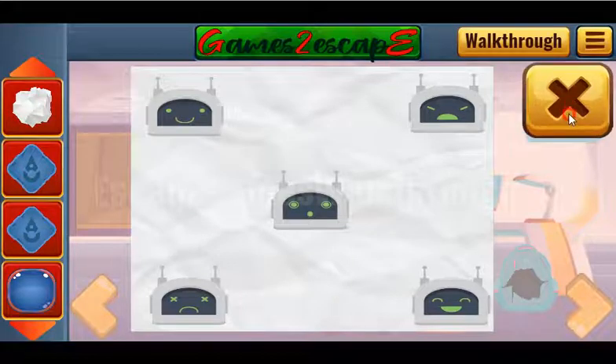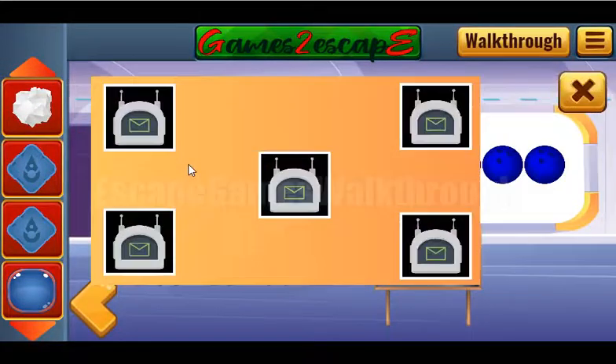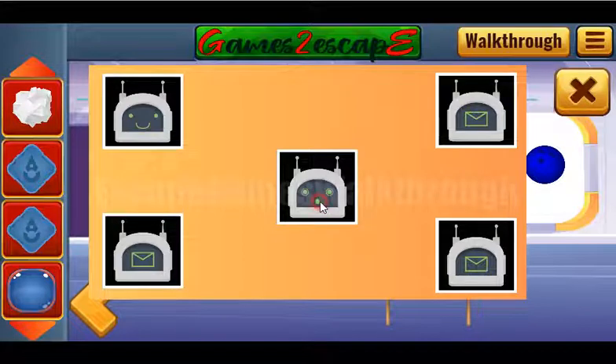The hint shows five faces of the robots. Let's select the same faces here — like that, and like that.